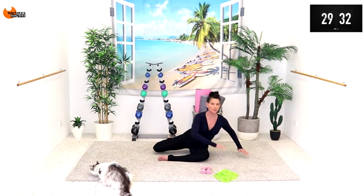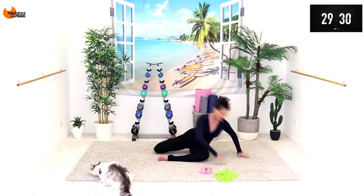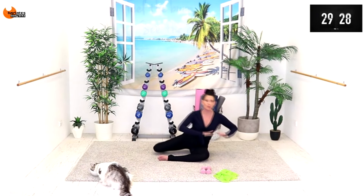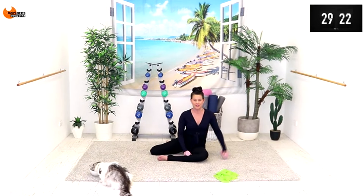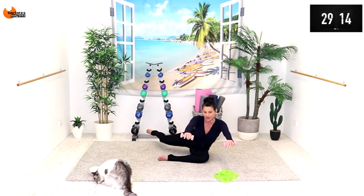Poke that toe away, long straightening behind the knee — last one. Now we're going to pick up the weights. If you find it's too much to use both hands, just anchor one hand down, even without the weight. If you can, just bring your hands by your shoulders.